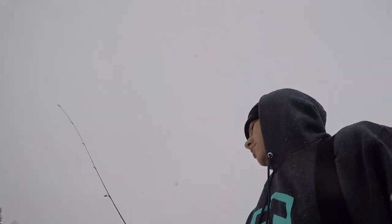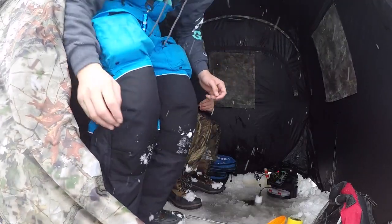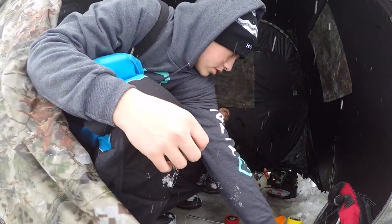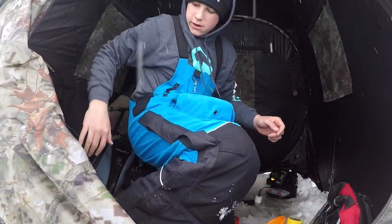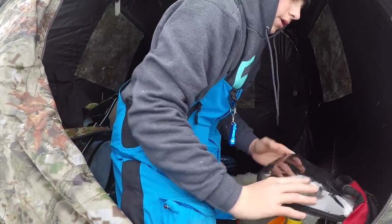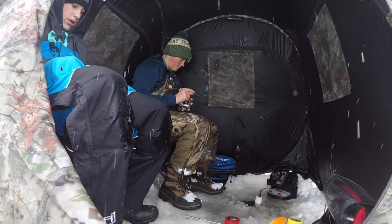I'm gonna start throwing a little natural jig — brown jig with a chartreuse bottom. Let's get to fishing. Hopefully we might be able to sight fish these fish depending on the water clarity. We're marking some stuff on the eagle, could be a good day.